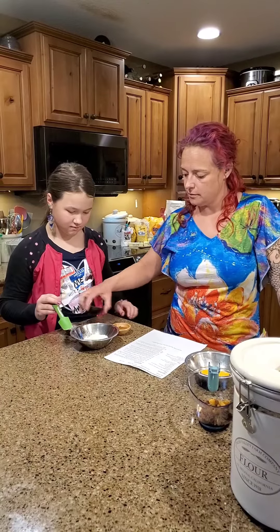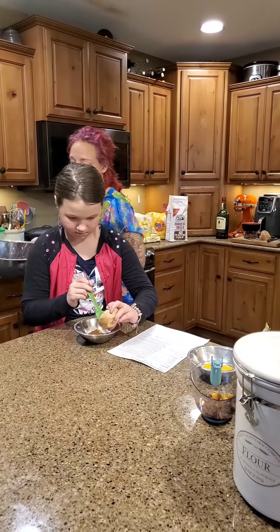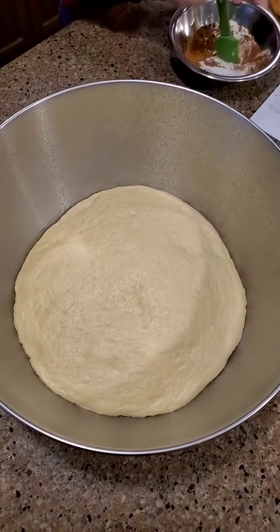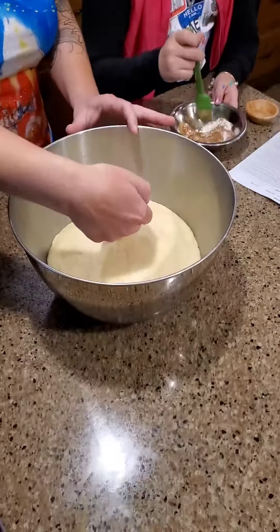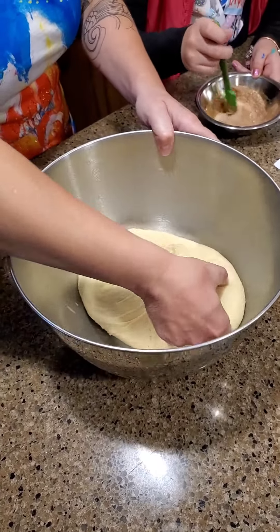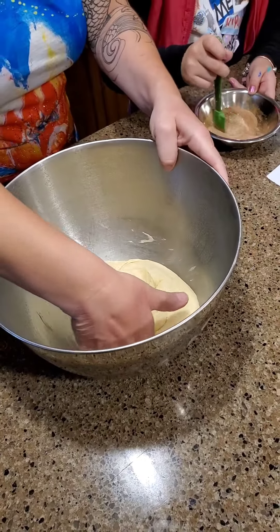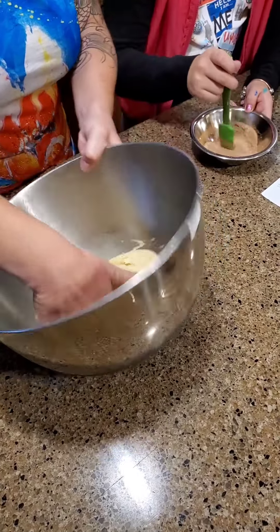While she's mixing that up, I'm going to grab our bread dough. You can see how it has doubled in size — it's now ready to be deflated. I'm just going to press it gently in the center, you'll see how it begins to pull away, then fold it in on itself gently, and then transfer it to my greased work surface.